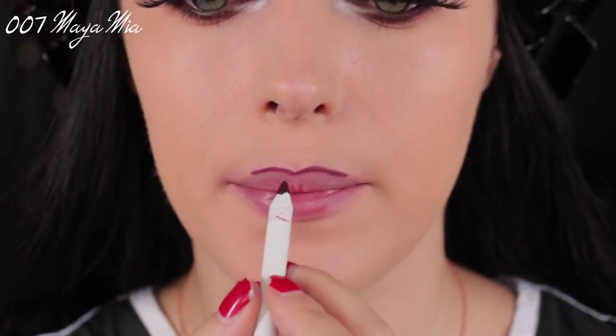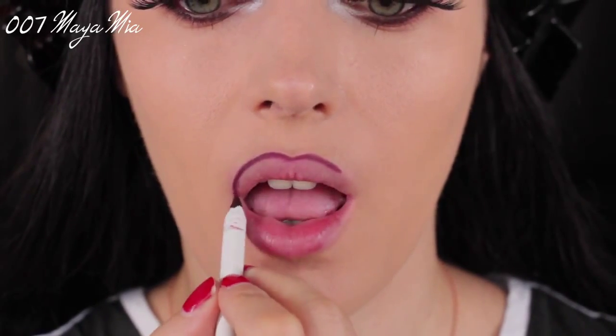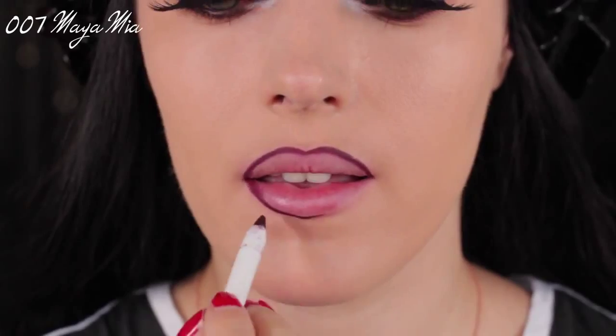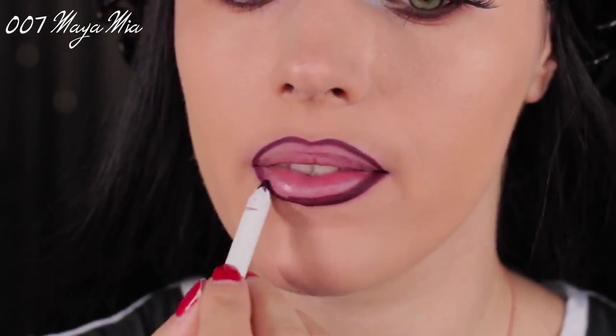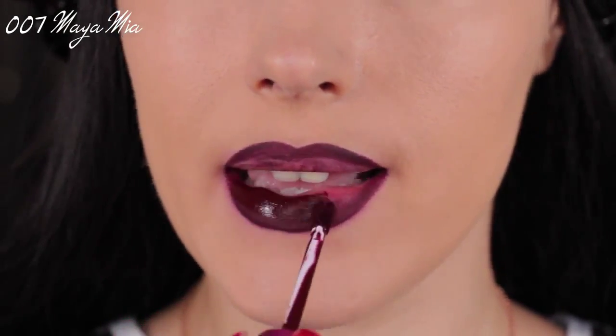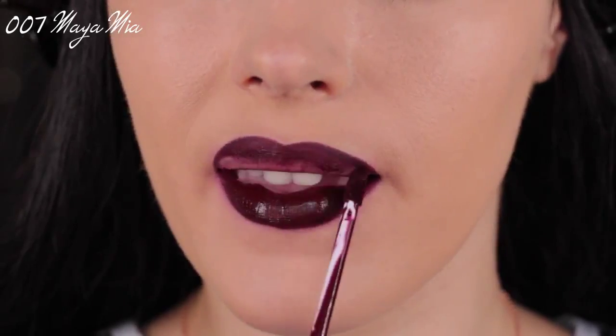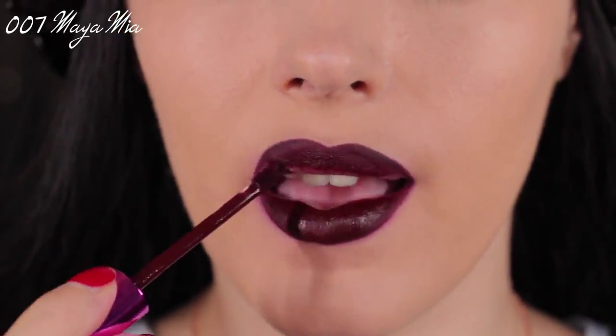Moving on to the lips, I'm going to line them first and fill them in using this lip liner by ColourPop — the shade is Ellery. Then I'm going to apply some matte liquid lipsticks. The ones I'm going to use are by LA Splash Cosmetics and the first one is Ravenclaw — it's a beautiful dark matte lip shade.